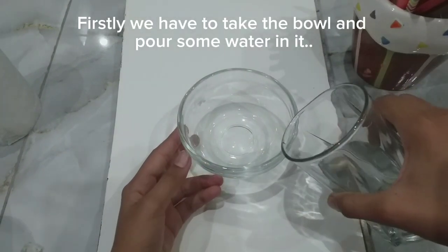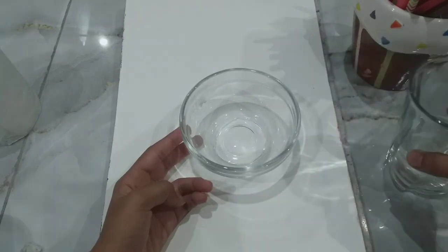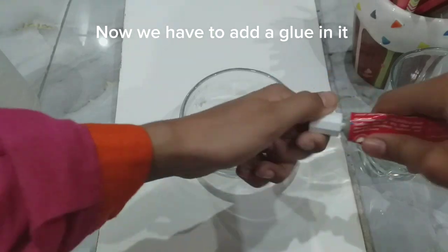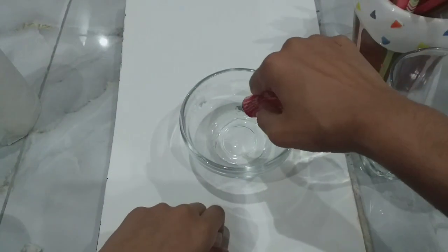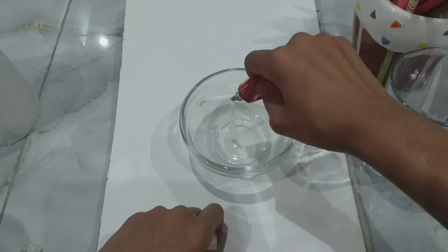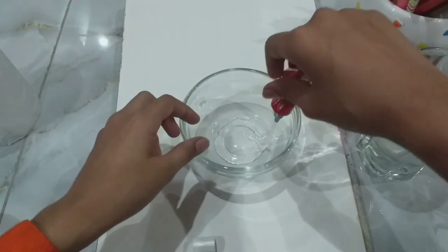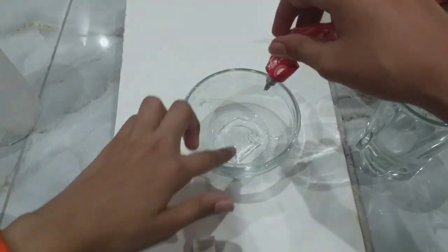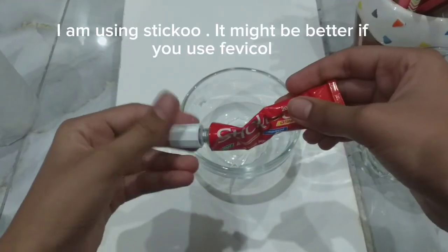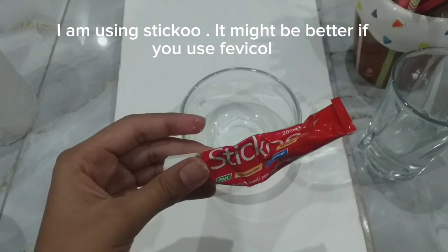Firstly we have to take the bowl and pour some water in it. Now we have to add glue in it. I am using Sticku. It might be better if you use Fevicol.